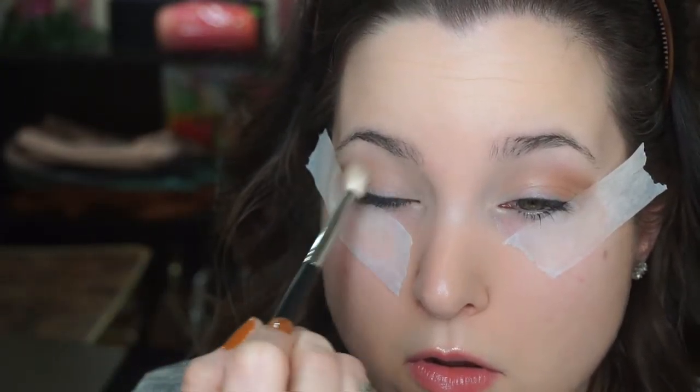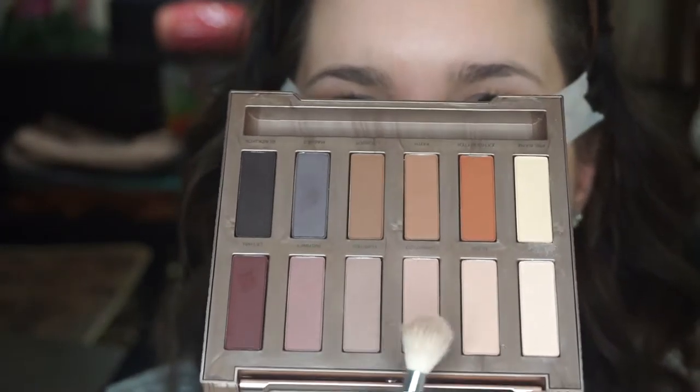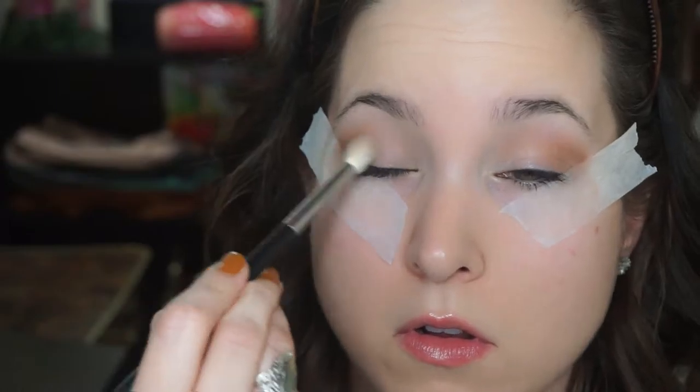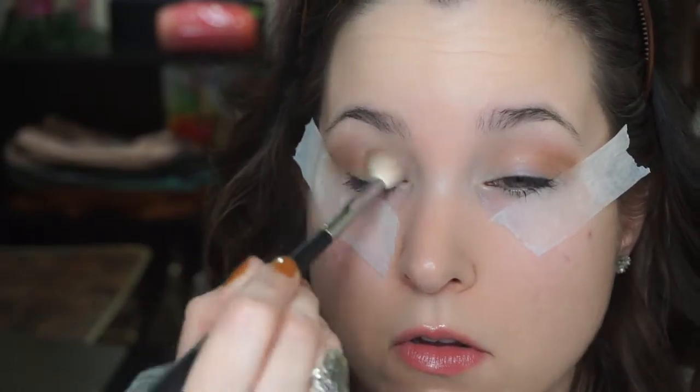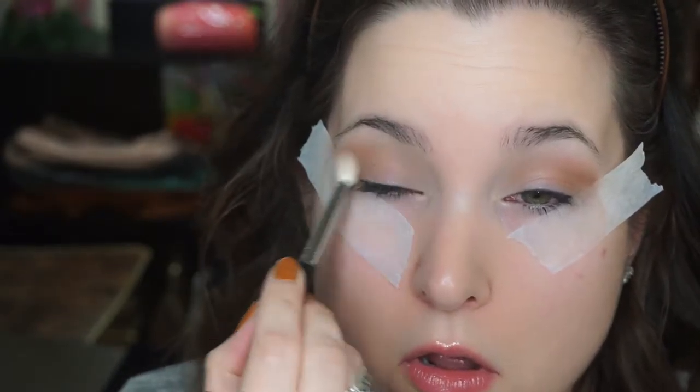I'm going into the transition area in that crease area. I'm not being super clean with this — I want it to be a little bit blown out, a little bit sexy, not so perfect. Why not switch it up and not let my OCD take over? Keeping it a little more blown out. Then I'm grabbing this light taupe-y shade and blending out that brown. I don't want anything harsh; I want it to be very soft on the edges.